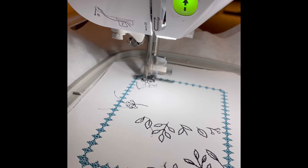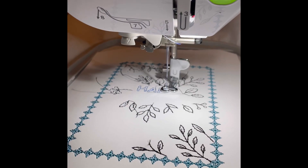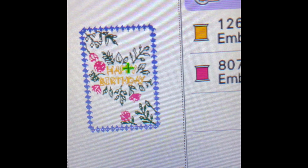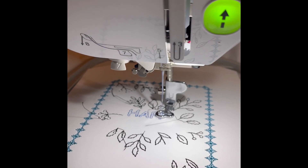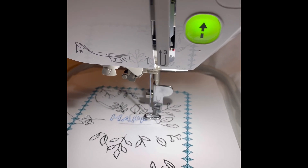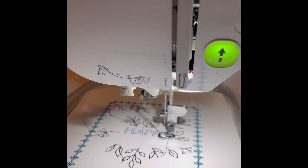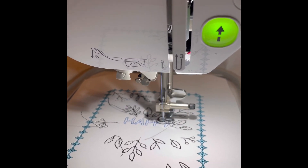Look how fast it goes. It's writing happy birthday now. I decided to go with the blue instead of the orange that they had, so it would match the border. This is so cool. Once it's done, I'll just cut it off and I'll glue it to the front of the card.